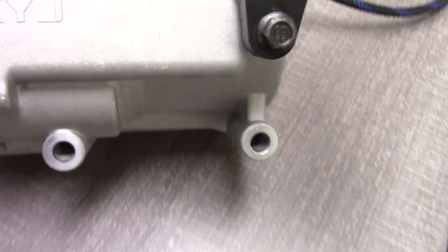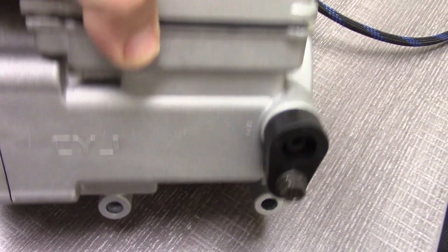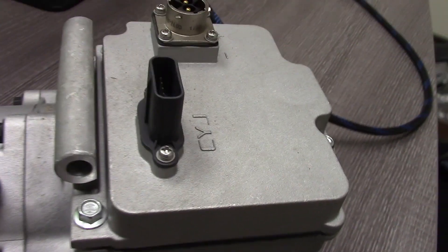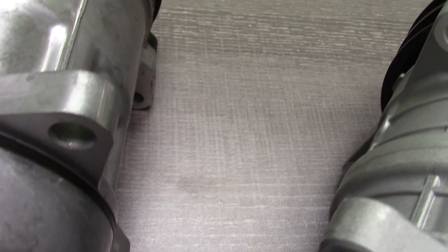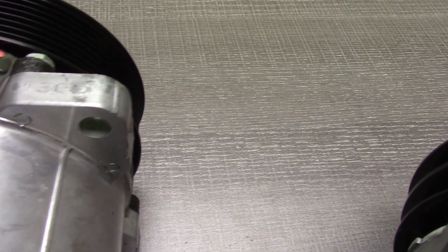That brings us to mounting. There are two types: cross bolts or ear type. What you need to do is verify the count and type of each mount. The sample in front of me is a three cross bolt type of mount, and over here you're going to see multiple ear mounts. The mounting must be the same as your unit or you will not be able to install the compressor on your vehicle. For the purpose of ordering online, what you can verify is limited, so make sure that the mounting looks about the same at the minimum.